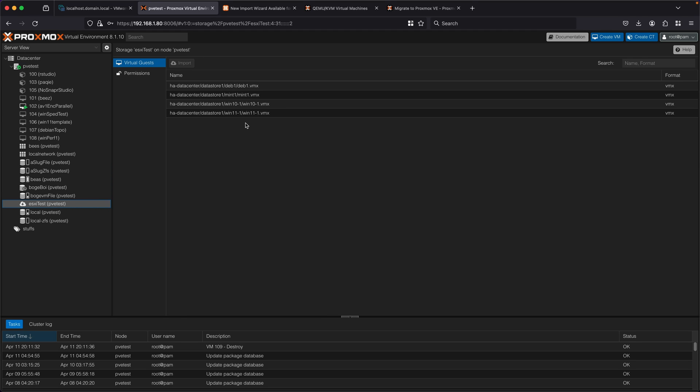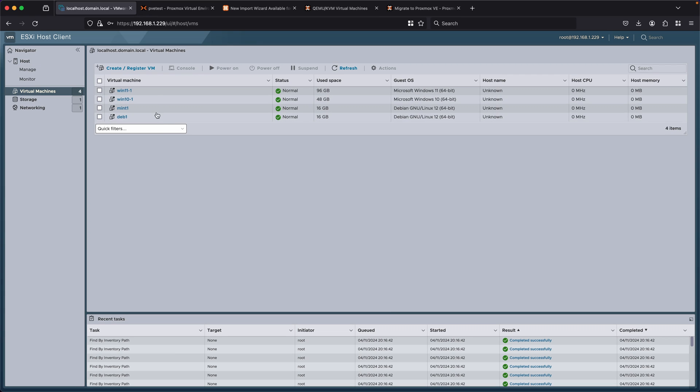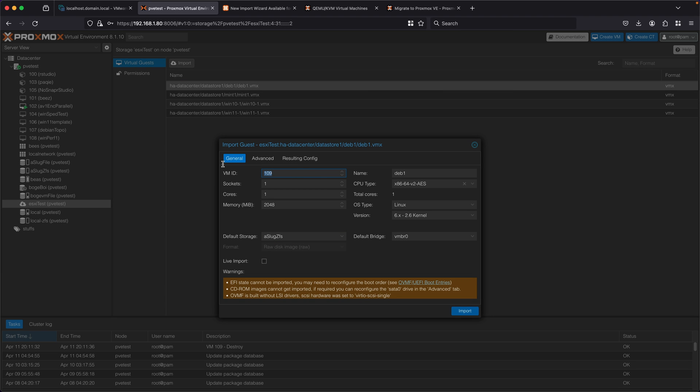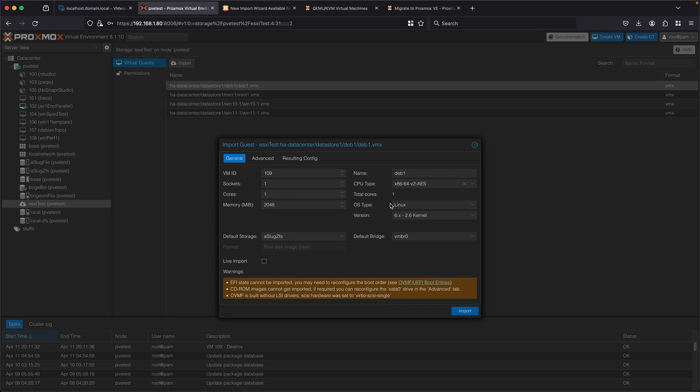I can click on it and see all of these virtual guests here with this VMX format. And if I go take a look at the management page on my ESXi system, I can see it has all the same names and types of VMs. This storage type is a little different — you can't add any storage, store backups or VMs or anything. All you can do is click on a VM you want to import, click import, and then I get a little utility that lets me set the new VM ID in Proxmox, sockets, cores, where I want to put the storage on the new system, and a few more configuration details.